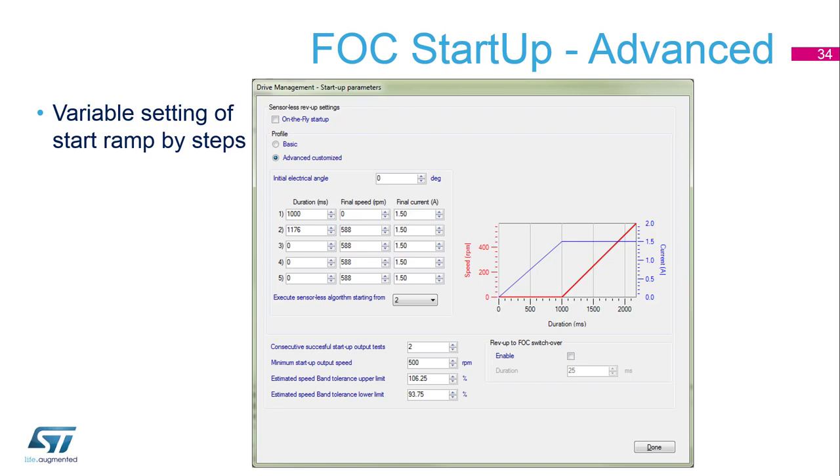The second possibility for describing startup is the advanced method. It is defined quite similarly but with five points. The first is an alignment with final speed zero and a predefined electrical angle.